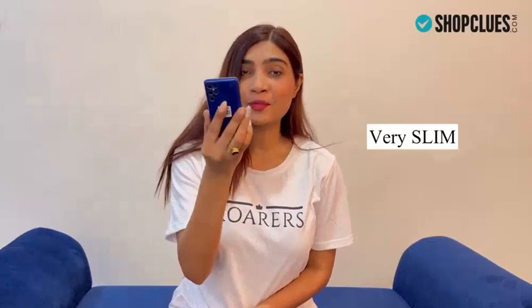Wow, this looks so cute and it is very slim. It is blue in color.